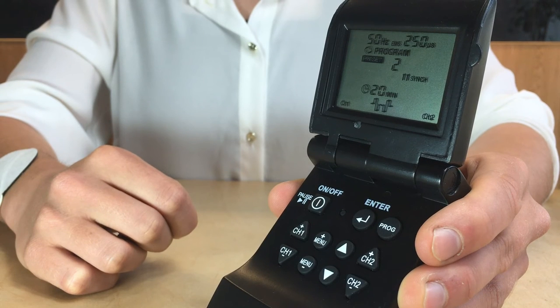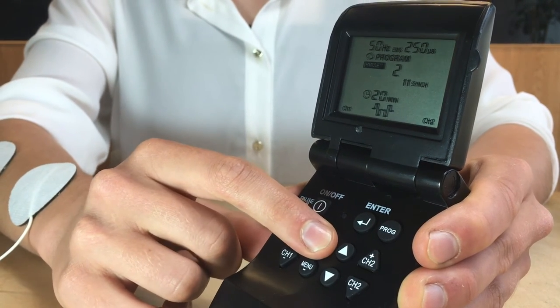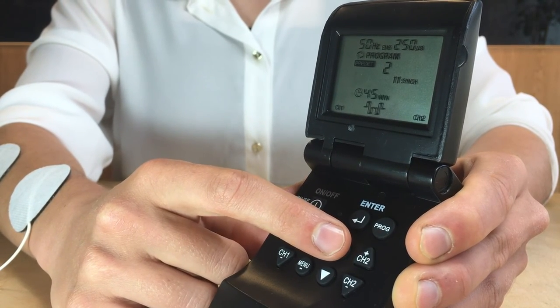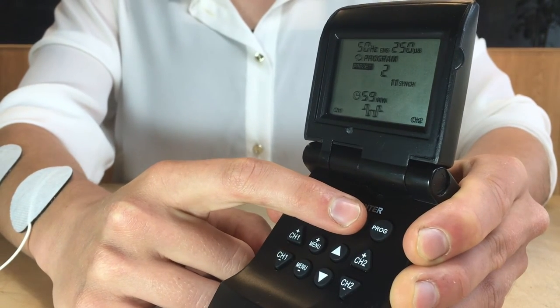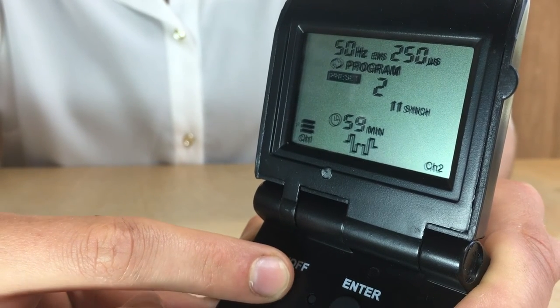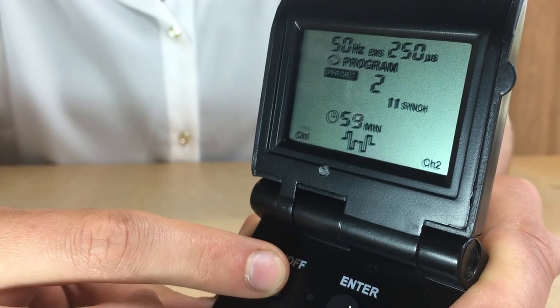A timer can be set to run through a treatment at these settings on any of the programs, preset or manual, by pressing the plus menu button and the up or down arrows to set up to a 90-minute period. Press Enter to store the timer setting. At any time if you want to pause the treatment, simply press the On-Off button briefly — this will pause the session. Pressing the On-Off button briefly again will restart the session where you left it.